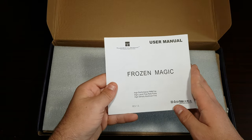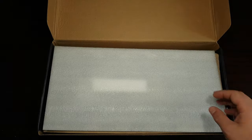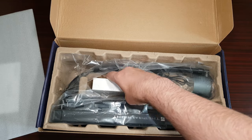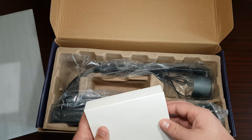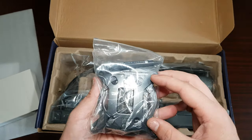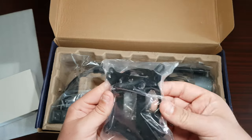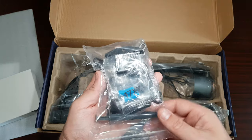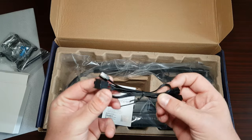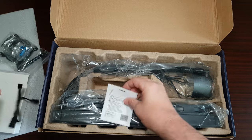Inside you have a user manual which covers the flow rate, pump density, aluminium fins, and high performance PWM fans. It comes pre-installed — I like that feature! We've got thermal paste, the LGA bracket, and the AM4 bracket. You also get this little four-pin — sorry, three-pin adapter that connects all four fans together.